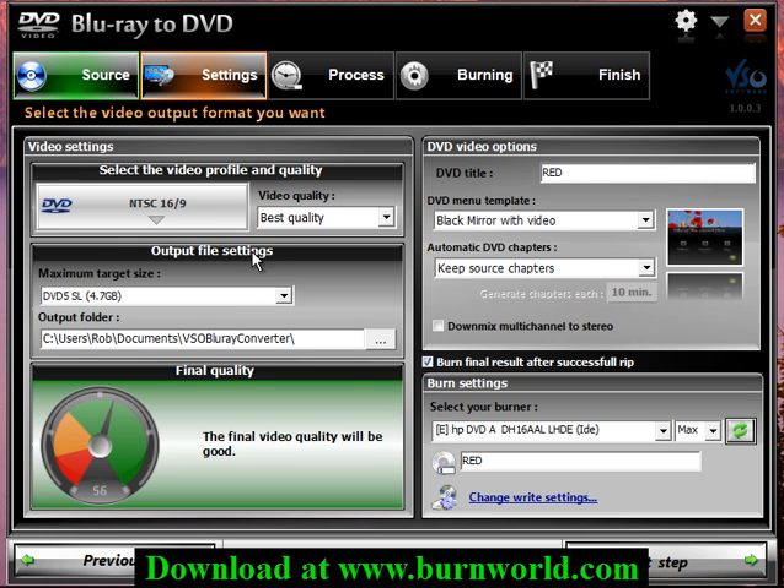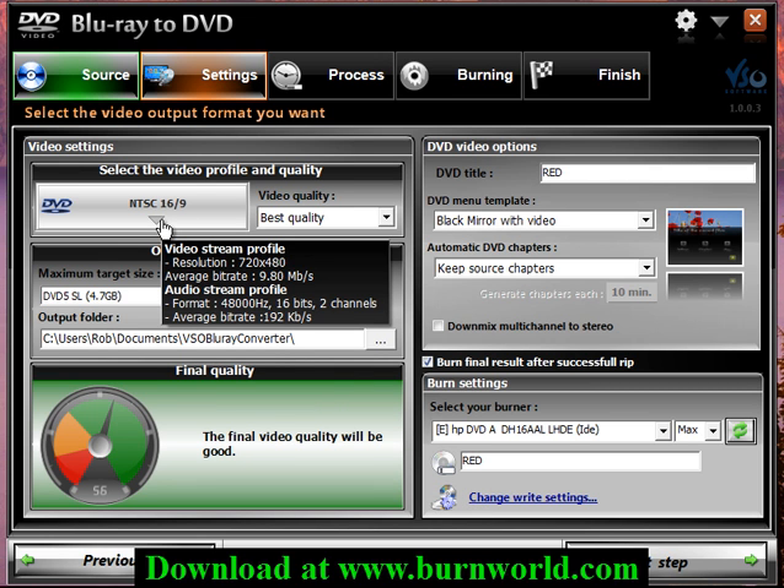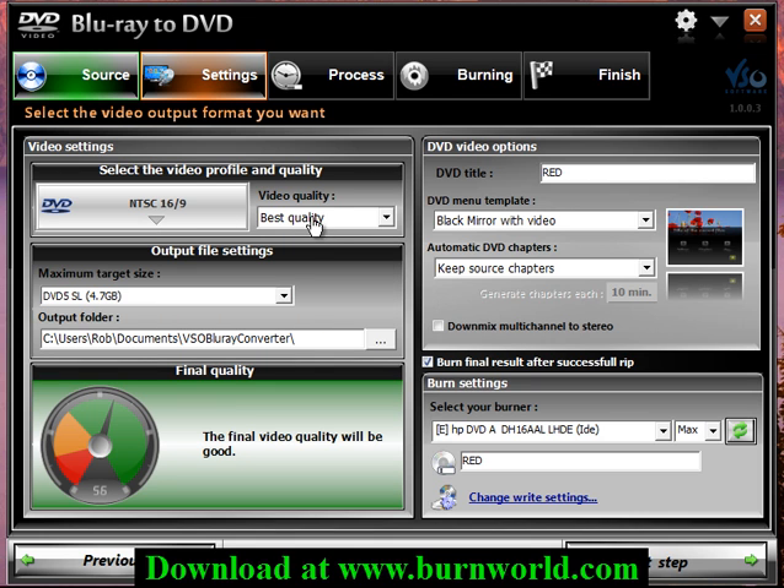Then on this screen it shows you the output, and by default it tries to load up the best quality and best settings for you to use. This gauge shows you the final video quality and you can choose different options here if you want. If you have a dual layer DVD choose that and you're going to get the best quality, but in this case I only have a single layer.